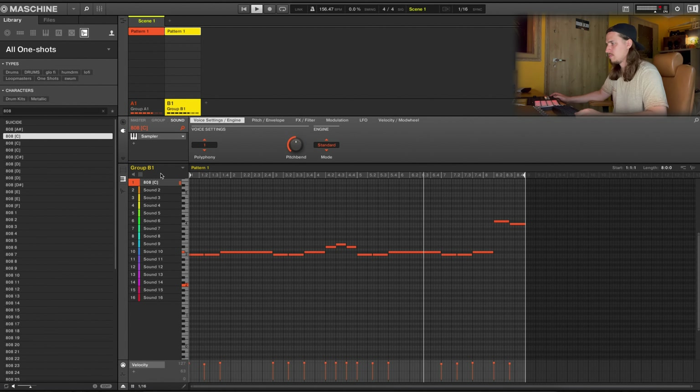Now let's move back to the instruments and find a nice plucky kind of sound. I'll try to stick to FM8 too. Let's get into plucked strings. This one sounds really nice — it's dirty, it's really rich. Let's try it out.